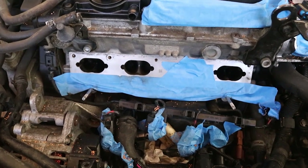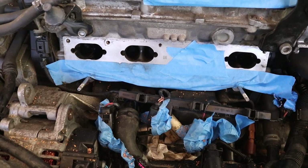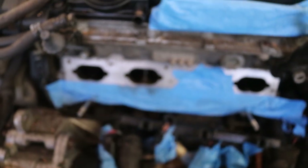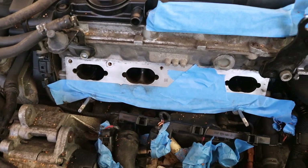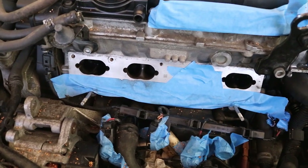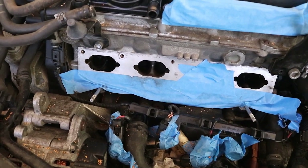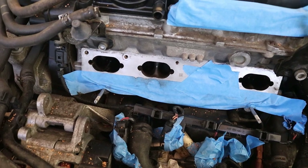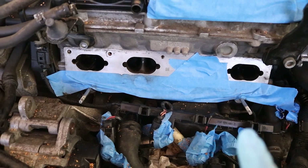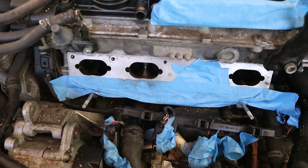Before you start blasting, you want to look at the valves inside the intake ports and rotate the engine around. You want to use the left-hand port — the number one cylinder — and rotate the engine until both intake valves completely close. After you think you've got them completely closed, put a little bit of carb cleaner in there to make sure the valves are completely closed. At that point, ports 1, 2, and 4 are going to be completely closed. You'll notice I've taped off port number 3, because those valves are still open.